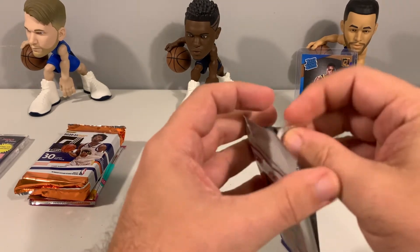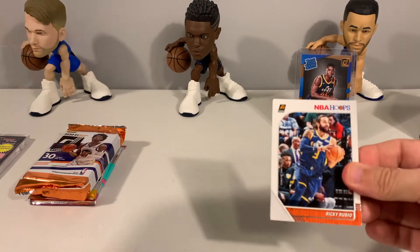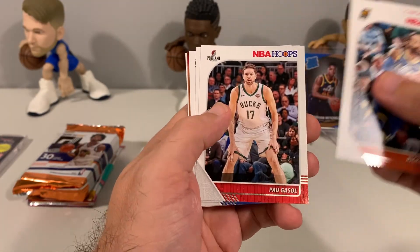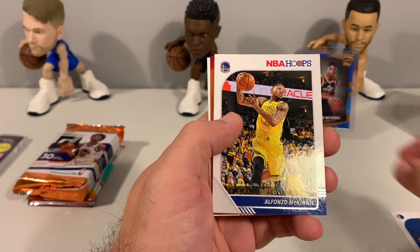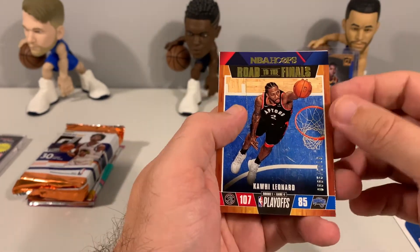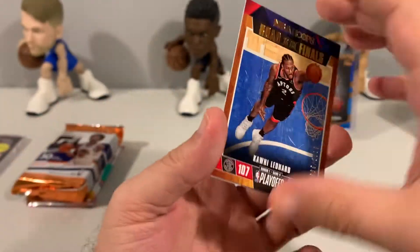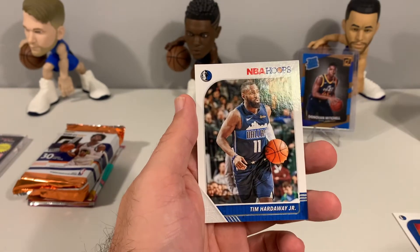Let's see what Hoops has in store for us. We had a Ricky Rubio, Tobias Harris, Paul Gasol, Isaiah Roby rookie card, Alfonso McKinnie, a Road to the Finals Kawhi — and it is numbered: 665 out of 2019. It's a numbered card, not bad. We have Lou Williams and we'll finish it out with Tim Hardaway Jr.